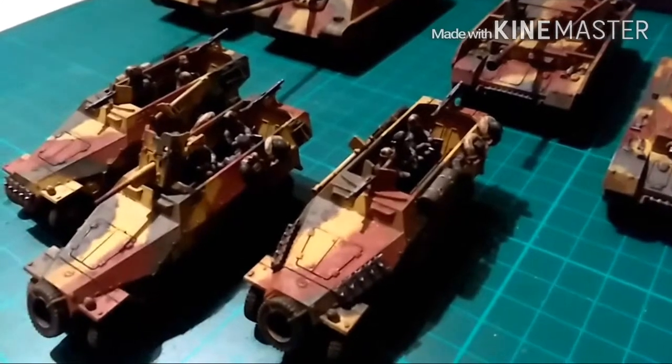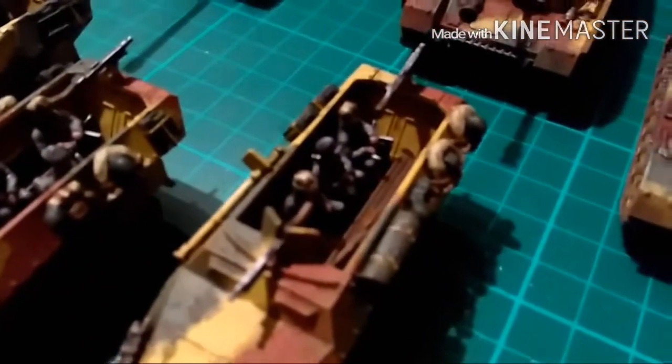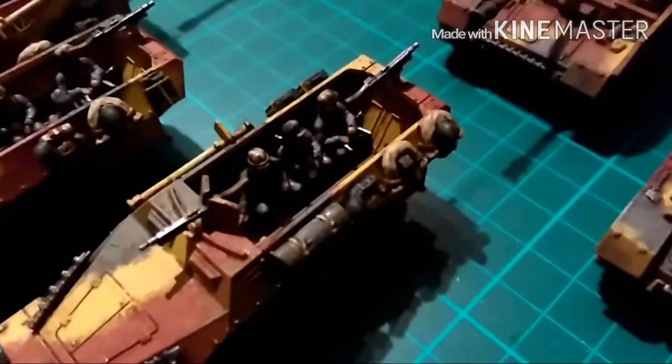You can see there's tracks — look at the crew inside if I can get it to focus. They've got K98s, MP40s.